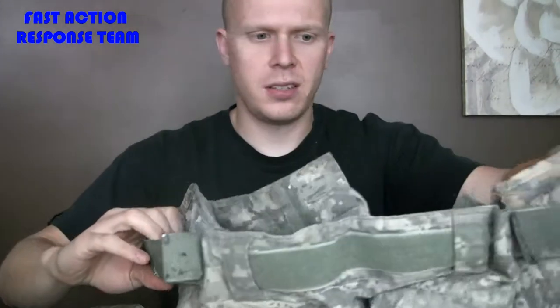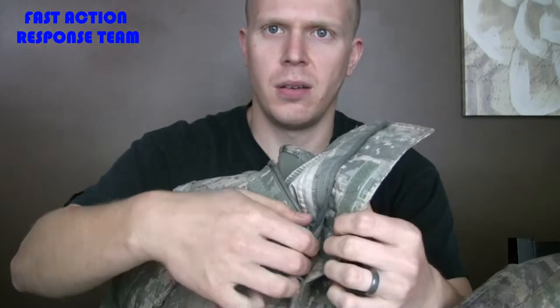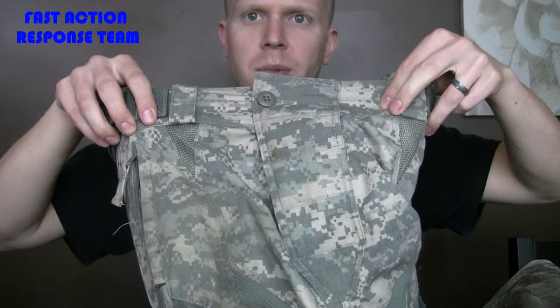On the waist, it has velcro so you can adjust how tight they are without a belt. On the crotch, it does zip up and then button over top of the zipper, so you don't have the hard zipper exposed — it's slightly padded right in front of it. It also velcros over top of it as well, so that's covered up.